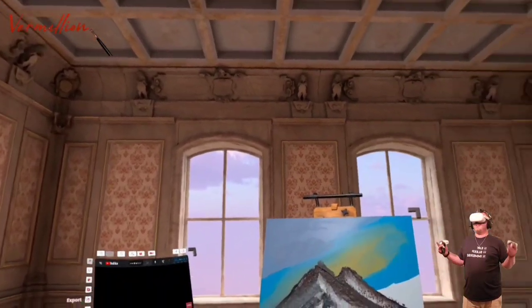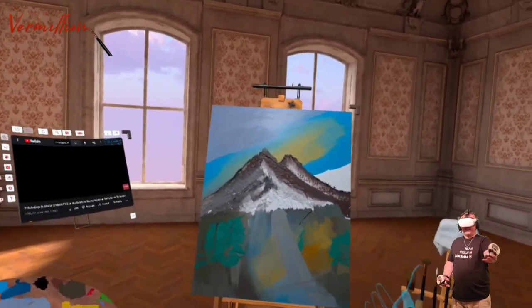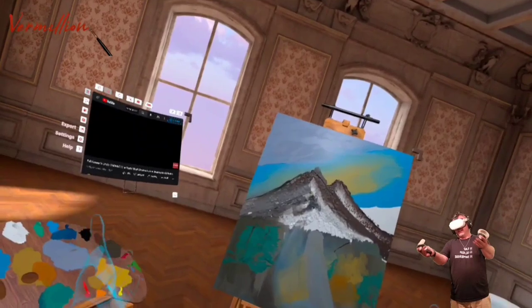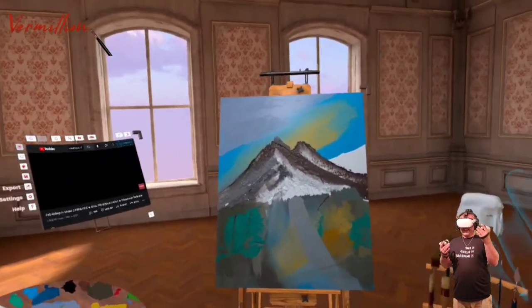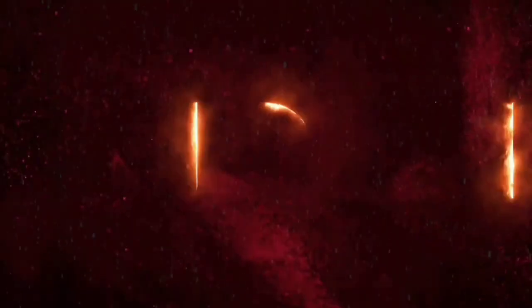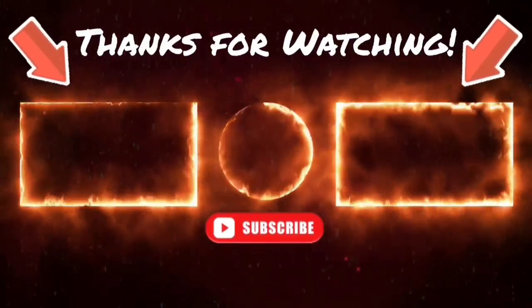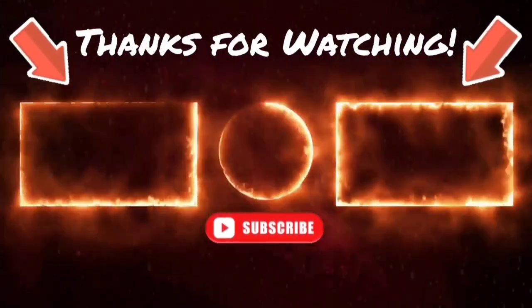So this game is releasing today onto Oculus Quest. I hope you guys enjoyed — thanks for watching me paint something. I don't know what it is, but I'll catch you guys next time. Bye.